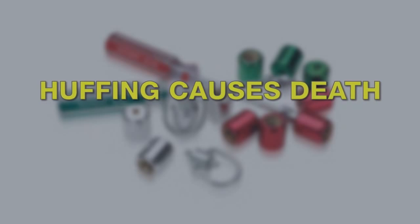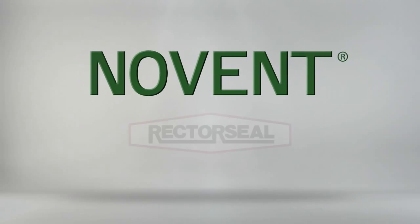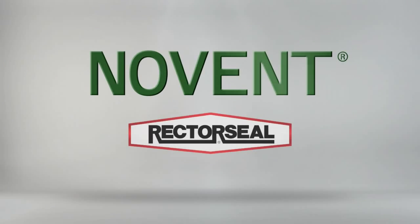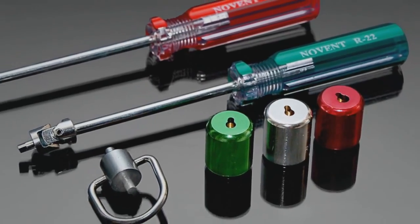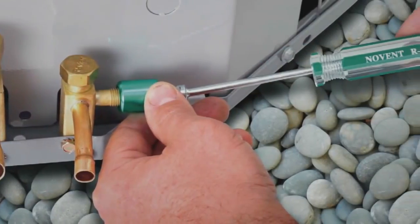Huffing causes death and you can prevent it. No Vent from Rector Seal is the industry leader in locking-type tamper-resistant caps. The patented No Vent locking caps seal standard Schrader service valves on all air conditioning units.